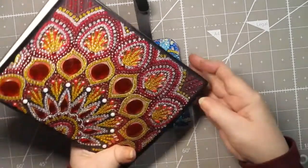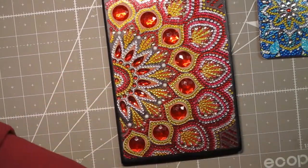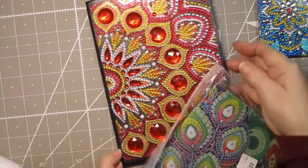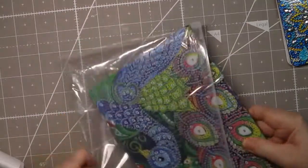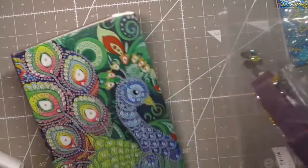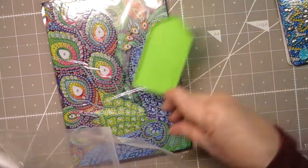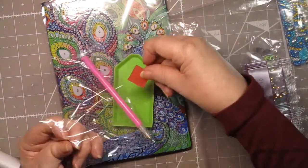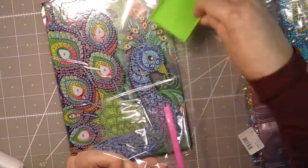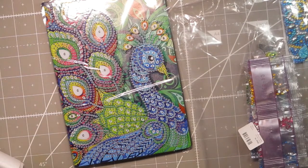The next thing I bought was a 50-page notepad that I'm going to use for a travel journal. While I was on vacation I actually did the front of it and I loved it. When I looked on the FanSells site, I found this peacock — it's so colorful and beautiful. I'll show you what you get in your packaging. You always get the little tray, the little pen, and a little piece of wax so that you have everything you need to do a diamond painting.